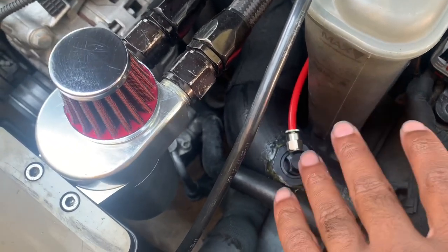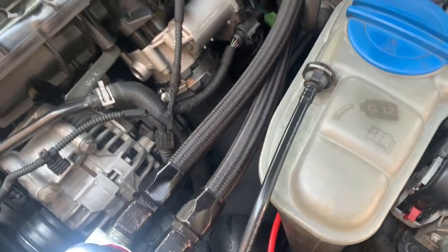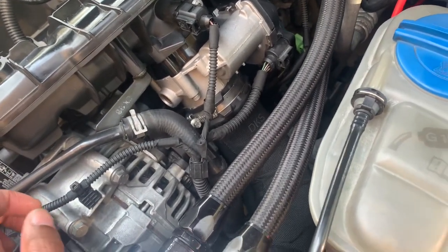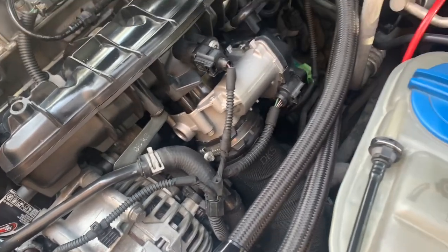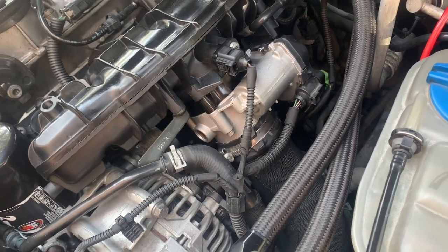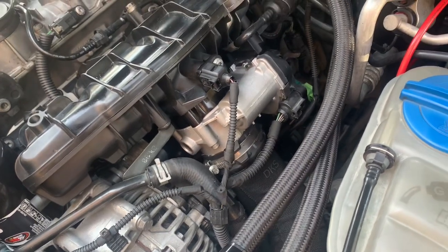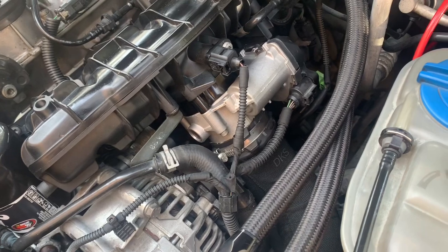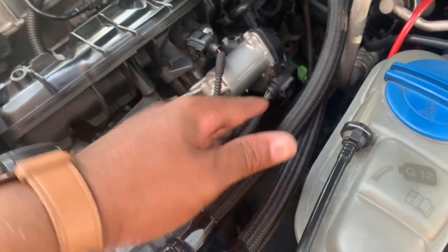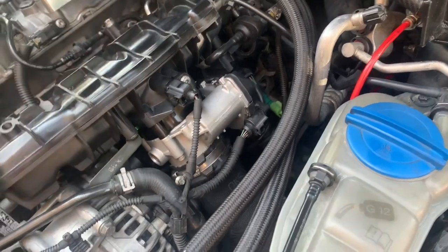That sprays right before my throttle body. The reason I did that is it atomizes more, so by the time it reaches there it's more of a vapor than a fluid. A lot of people are always concerned about too much water getting into their intake system — it's not a big issue. You have to understand the amount of PSI going through the piping, and it's also mixed with methanol so it's going to eventually evaporate. I just wanted to atomize more because I had to upgrade my nozzle due to the horsepower I'm pushing. Once it reaches the throttle body and opens up, that methanol — that cold air — goes into the combustion chamber and you get a bigger boost.